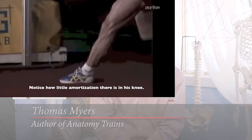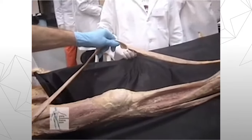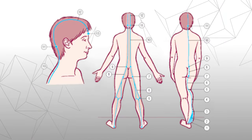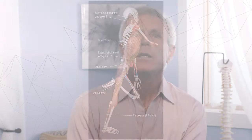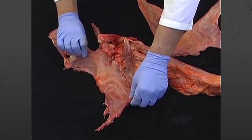Hi, I'm Tom Myers. Welcome to Anatomy Trains. Anatomy Trains is a revolutionary new understanding of how the muscles connect through the fascial fabric of the body. In a way, it's similar to kinetic chains you might have heard about, it's also similar to the meridians in acupuncture, but Anatomy Trains is based wholly on Western anatomical understanding. It's a new clear map of the direct force transmission through the fascial fabric of the body.